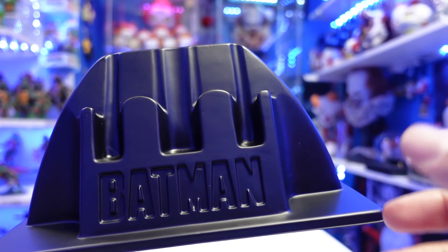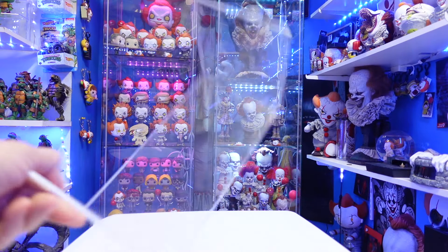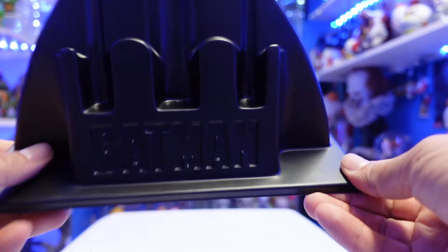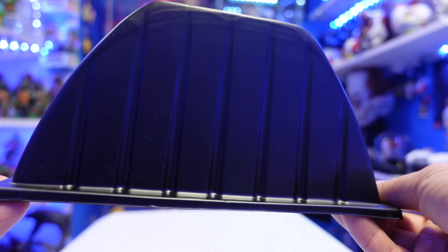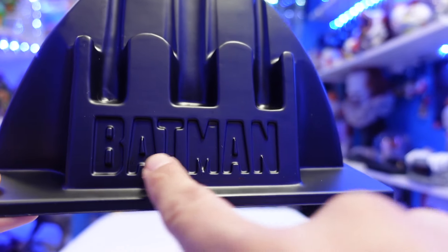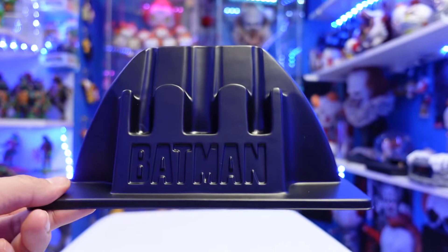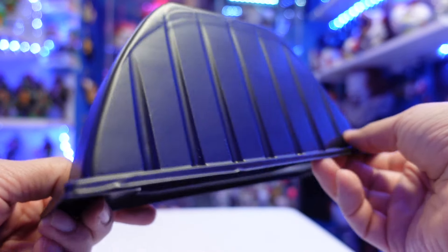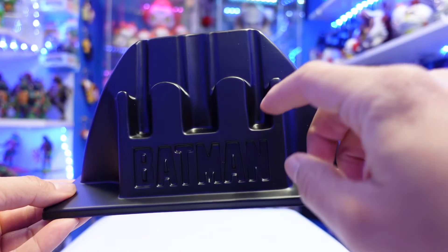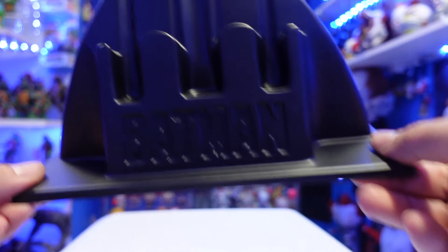I personally would have preferred like some kind of acrylic display to display the Batarang. But still, it's $15 — you can't complain. You got a flat surface right here on this side. And then again, it does read Batman. I wish they would have colored this in, made it yellow — I think that would have made this stand out a lot more. And then obviously the bottom is hollow, so the Batarang is just going to rest right on here. That's the base that you get.